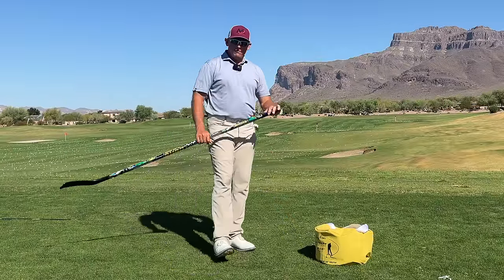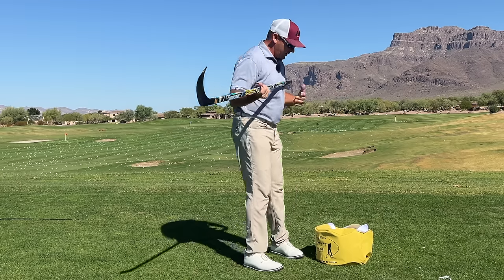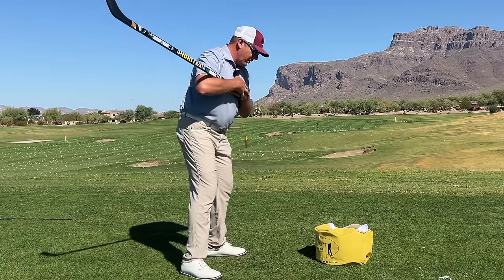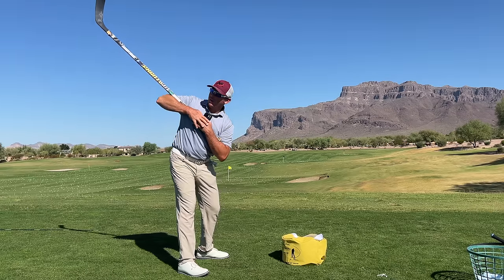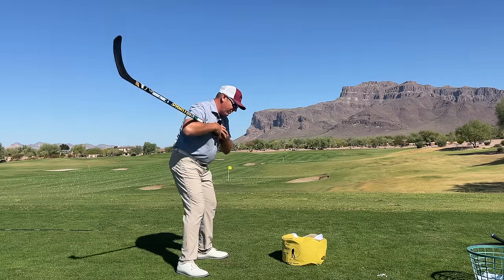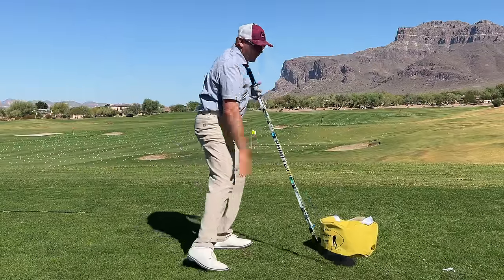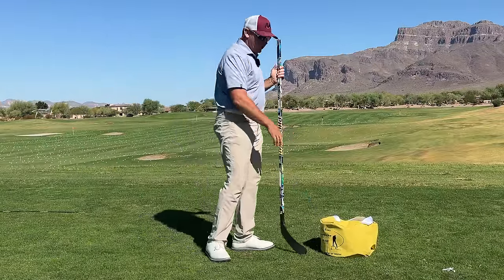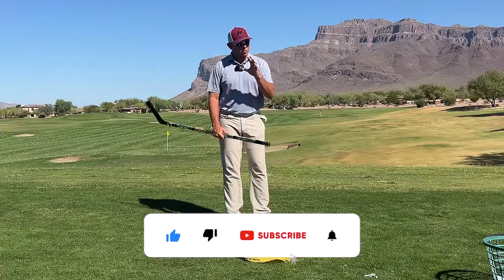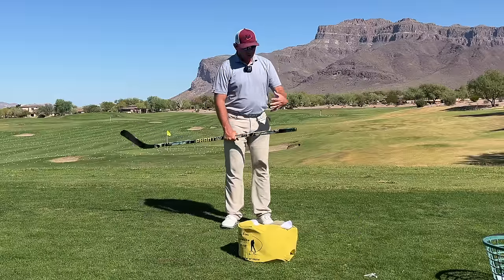One of my favorite drills is using a hockey stick. The reason I like it is it's a long extension that we can attach to ourselves, and as I'm turning I can see if I'm bending correctly and feel how to add the proper amount of hip hinge, proper amount of side bend, and get my chest to turn on the plane I want so I can deliver the golf club into impact. Let's walk through the most common faults and how this drill can help clean them up.